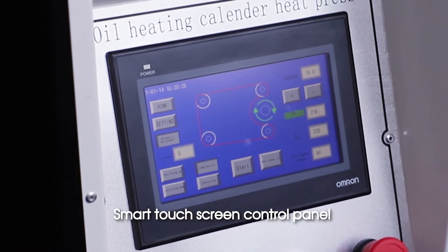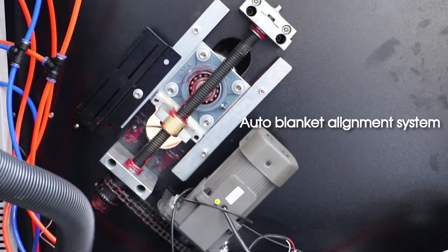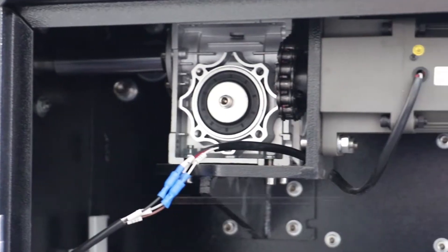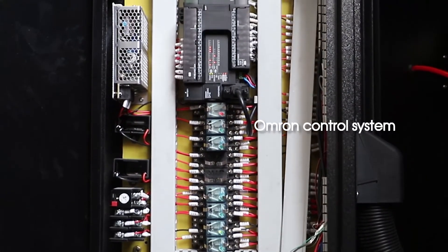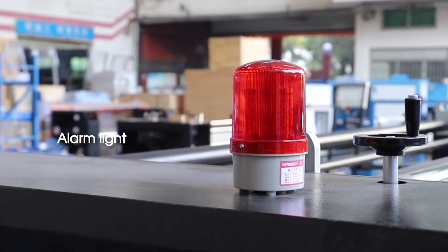Smart touch screen control panel. Auto-blanket alignment system. Additional pressure device. Motor for controlling blanket. Erman control system. Alarm light.